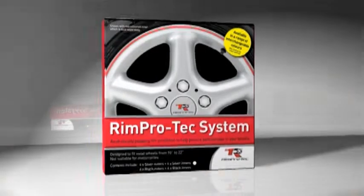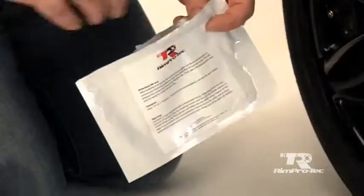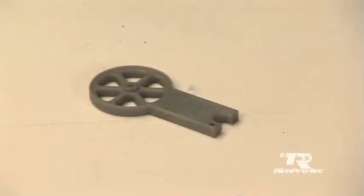Your RimProtek box contains four RimProteks to fit wheels from 10 to 22 inch, a pack of four wipes — one for each wheel — and an application tool.